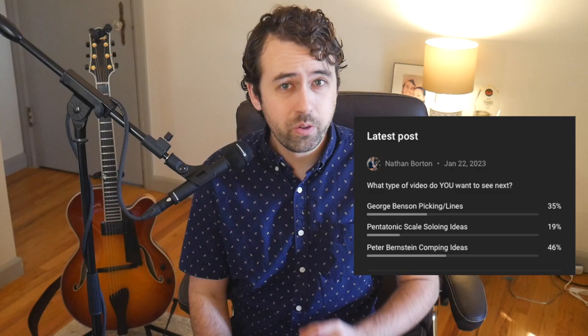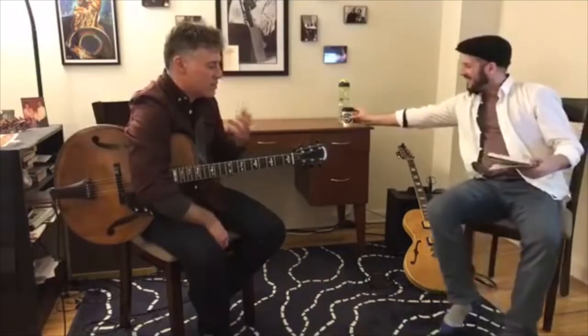Hey everybody, so I'm back after a bit of a break. Because I'm doing my doctorate degree right now, it can be a little bit hard to get these videos out for you guys. But nevertheless, when I do have some time to do a video, trust me, I will do one. In my last YouTube poll, I asked you guys what you wanted to see next and the results were clear.